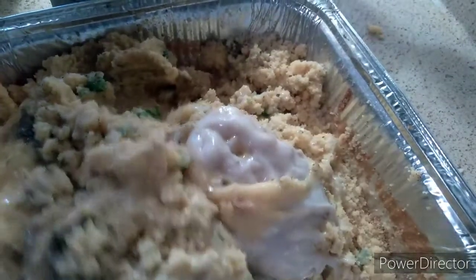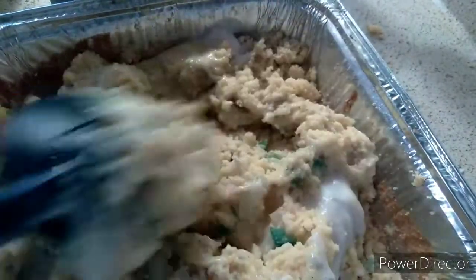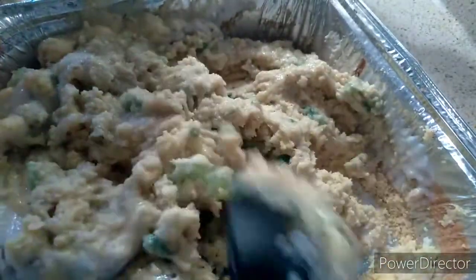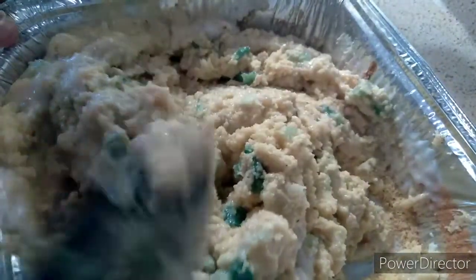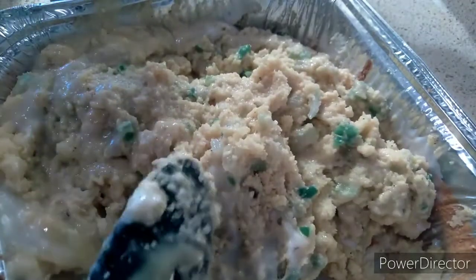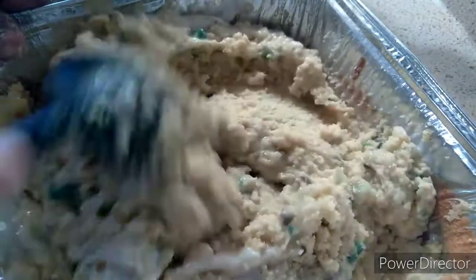Okay guys, I don't know why I'm using this spoon — my hands are clean. This smells so good. Like I said, you make sure you preheat your oven to 350, okay? 350. I'm not putting my dishes in a good glass bowl this year. I'm doing a full pass from the dollar store — I'm just going to keep it real. That's how I'm doing it this year.